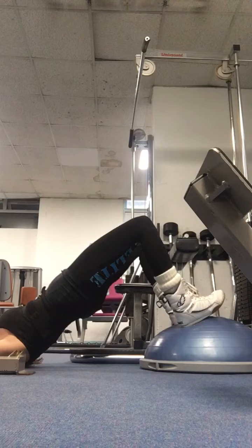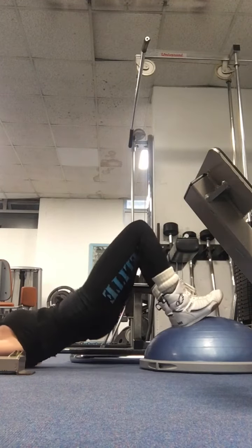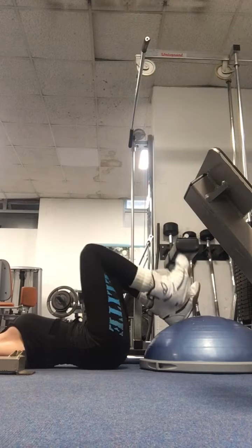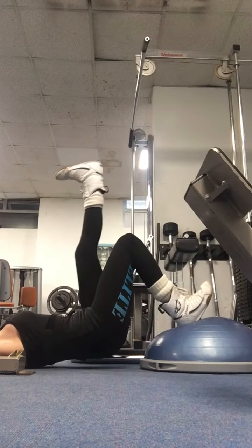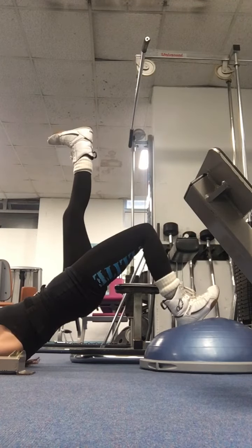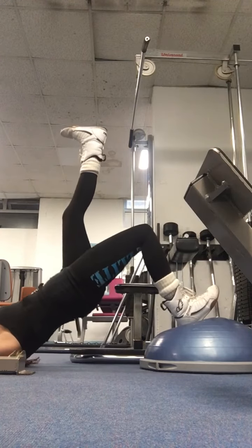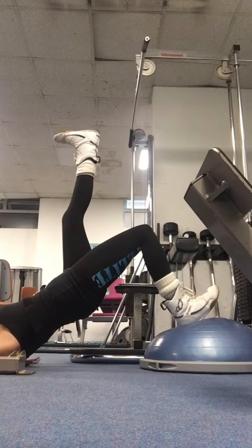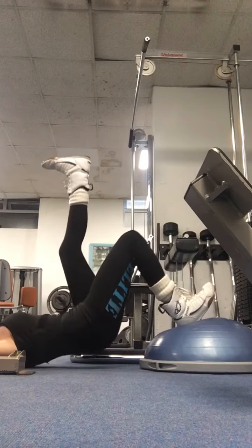Breathe in, breathe out, pushing through the heel. You've got 15 of those. You then change to the single leg — change the foot to the center of the ball. Keep that heel up, keep the other leg directly above the hip. Push through the glute, hold and squeeze your bum, slowly down, touch the bum on the ground, squeeze it up and hold. Abs nice and tight — breathe in, breathe out. 10 like this.